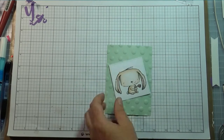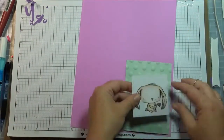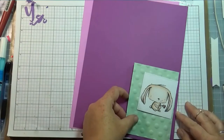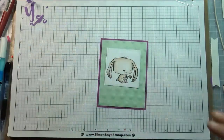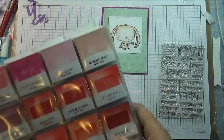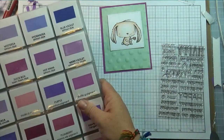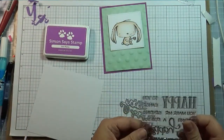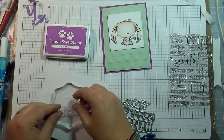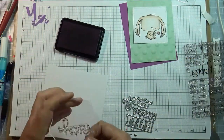I took this polka dot embossing folder by We Are Memory Keepers, and I found some minty green paper — I'm on a minty green kick! I was trying to find a purple to match the little flower, but it didn't quite have that exact color, so I went with a darker purple. I'm using the 'Happy Happy Happy' stamp set by Lawn Fawn and trying to match my ink color to the paper. The 'Hot Mama' ink was the best match — almost perfect for that purple.